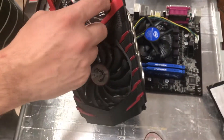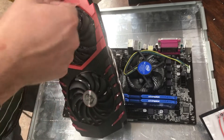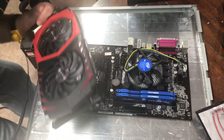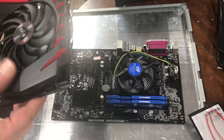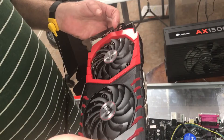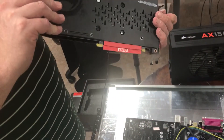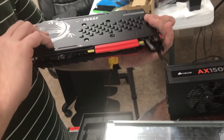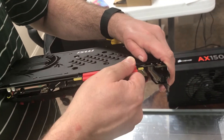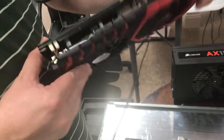So of course you take off your sticker before using it. Try to save everything because you can resell these. This card came with a driver DVD, some stickers, a nice little case inside. Save all of that, including the slot covers.